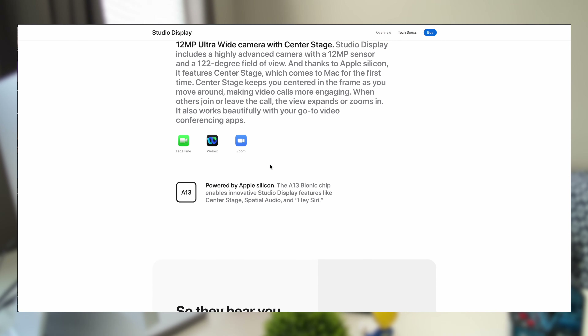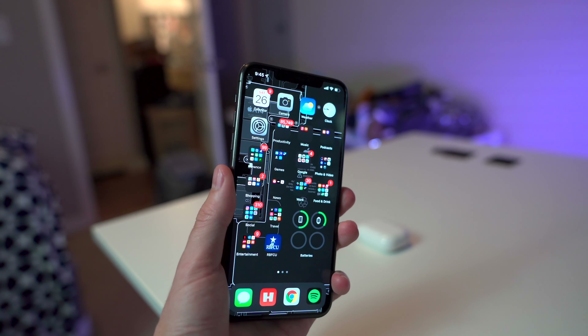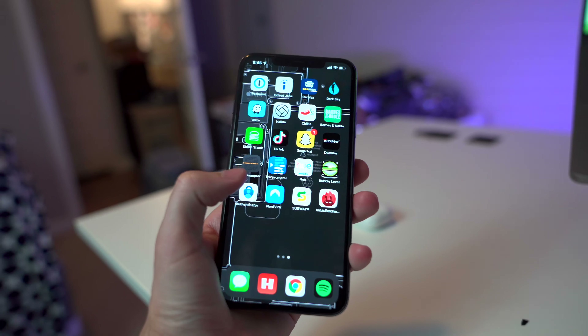I have some confusion around the A13 chip in this monitor. Apple presented it as a big flex, saying the A13 Bionic controls Center Stage and handles the spatial audio processing — which is impressive — but that's really all it's doing. I was expecting a little more, because the A13 in my iPhone 11 Pro Max is an absolutely fantastic, beastly chip. I'm disappointed Apple didn't take advantage of that extra power to create something truly unique that sets this monitor apart.